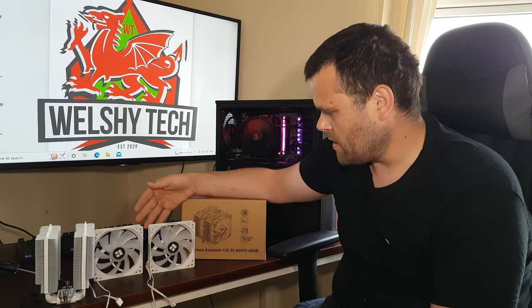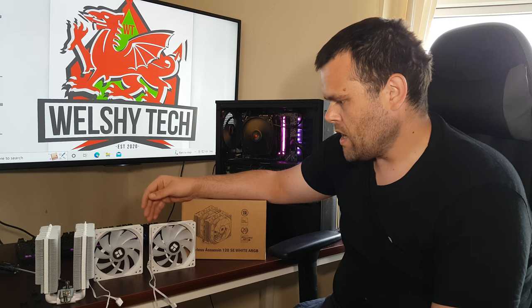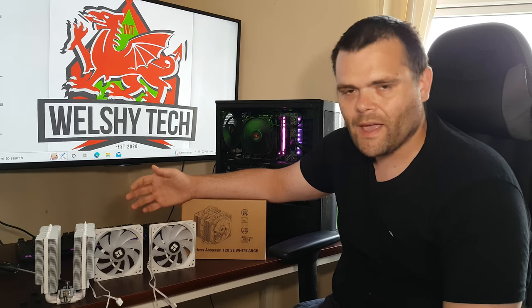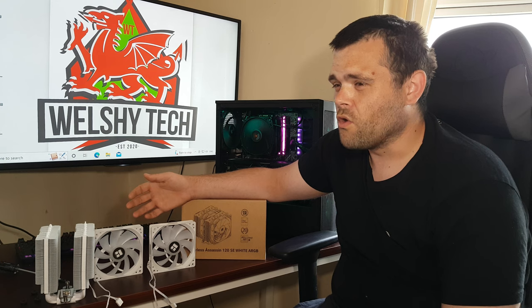You get two ARGB fans from Thermalright — they're very nice looking fans. The noise is a little bit of a thing, but once you put them down to like 1,000 RPM, you can barely hear them. The only thing you could really probably hear is another fan in your system.